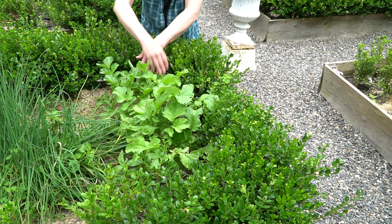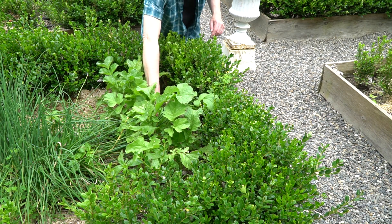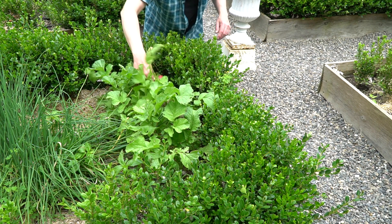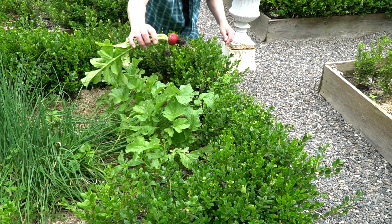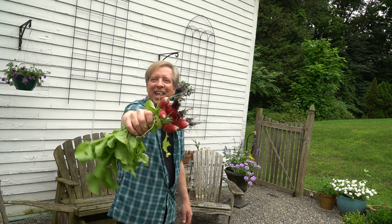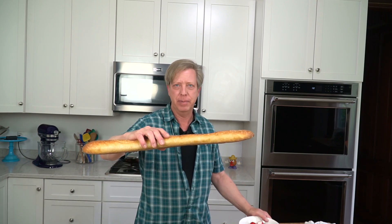And at the other end of the bed, I have some common round radishes. These look terrific as well. I'll clean these up and then I'll meet you back in the kitchen. My radishes are all cleaned and I did cut off the tail end as well as the stem end. So now we can move on to the baguette.